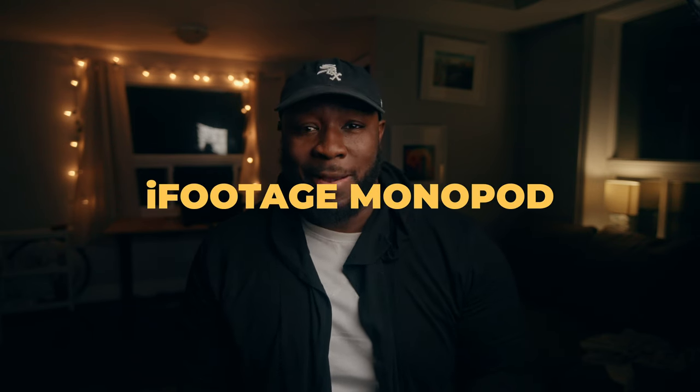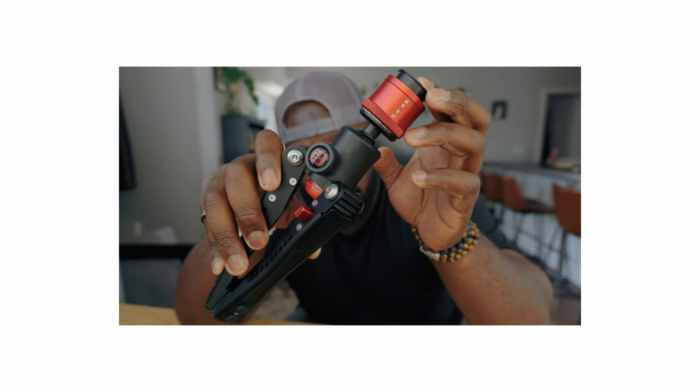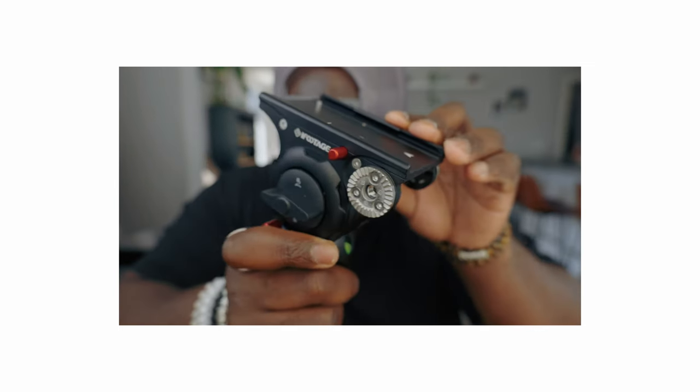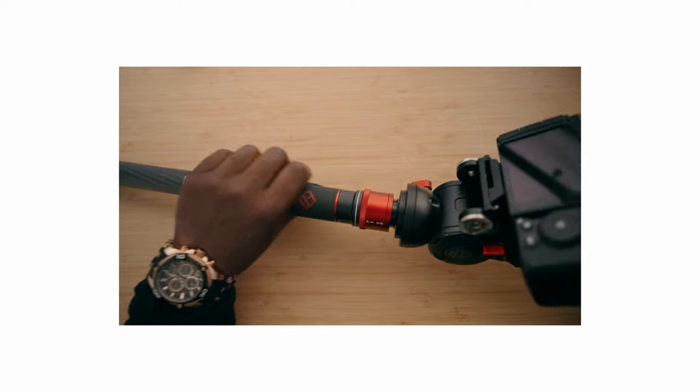This might be a genius decision or an incredibly irresponsible one, but I'm actually not gonna be bringing a tripod on this trip. Instead, I'm gonna be using my iFootage monopod. I've been using it since I got it back in April for shooting YouTube videos, traveling, and getting photos. It's easy to pack away and easy to fit in my suitcase. I often hear people say they lost their tripod in luggage, but breaking down a monopod and putting it in my checked bag keeps everything compact and in one place.